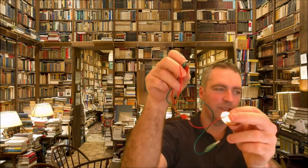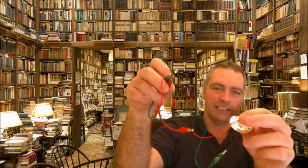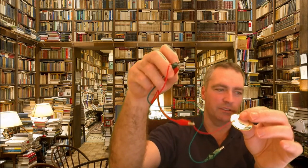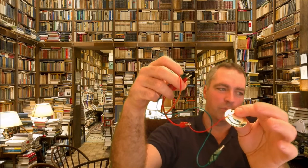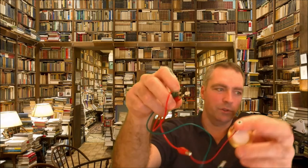I'm in my library and today I'm going to show you how to convert vibration into electrical energy using just a piezo and an LED and a couple of wires, just to show you that it works.